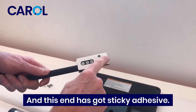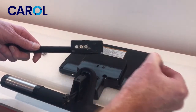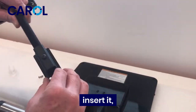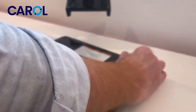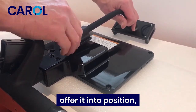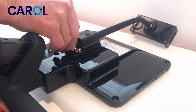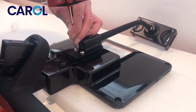This end has got sticky adhesive so remove the protective film. Have your screws ready — one of the new long silver screws with a washer. Insert it and offer it into position, then get the second screw. Both screws are going in nicely.